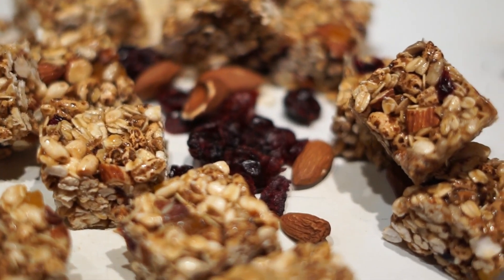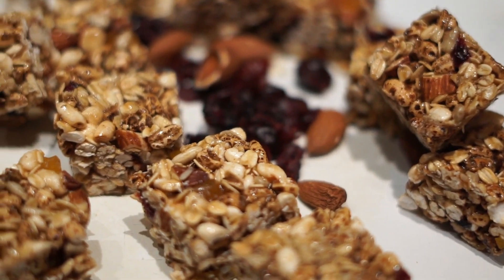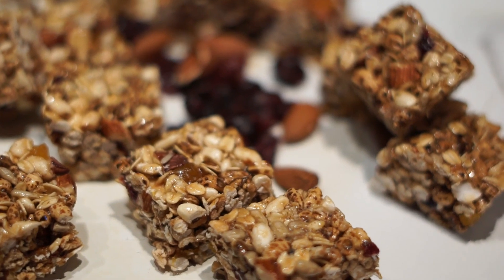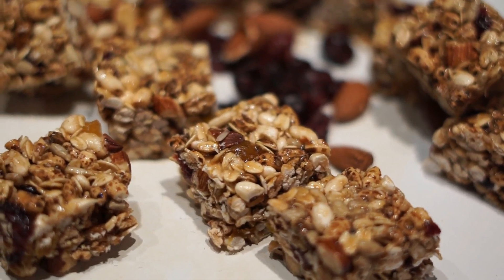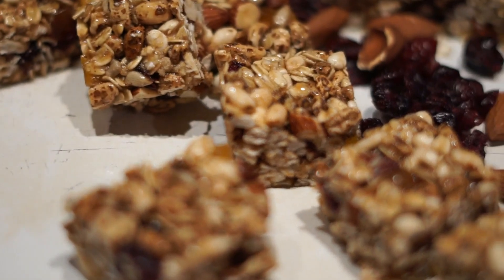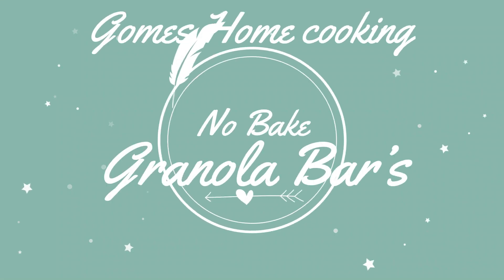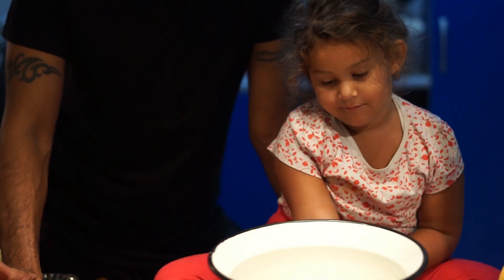Today we are making you a special snack which is a granola bar and it's no-bake. Stay tuned, you are getting the recipe on our channel. For making the granola bar, we have two steps involved.